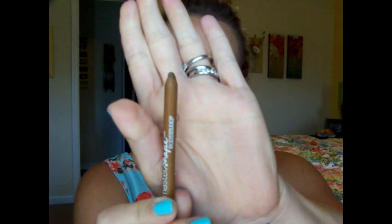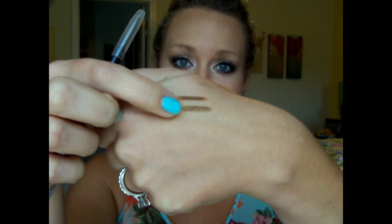Then I have the Maybelline New York Master Shape by iStudio in the color Blonde. It's nice that it has a little spoolie on the end, but for starters it is impossible to sharpen — I've tried and it's just awful. I just don't like it. It doesn't look like a bad color, but this one has much more red in it, and it's waxy. I don't recommend this one.